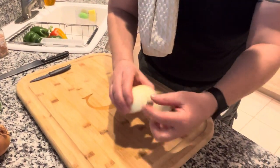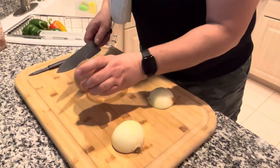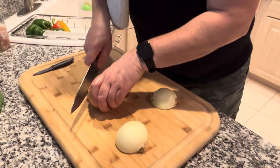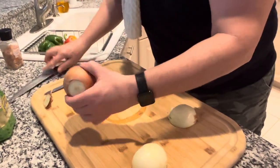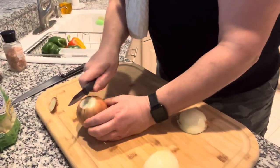You just leave on the root part, chop off, leave the root, chop this off. I already started one to make this a quick vid for you. Come down like that, peel it back, cut it in half.